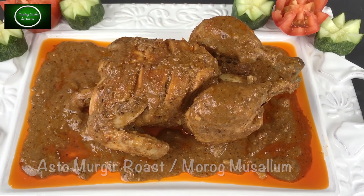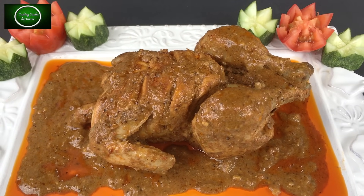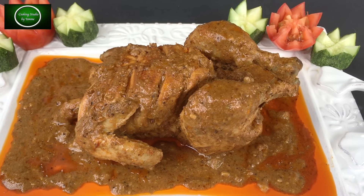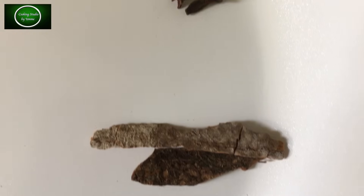If you follow this recipe, I will show you today. When done right, it will be very delicious.